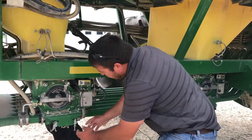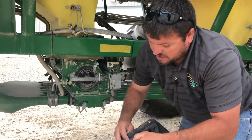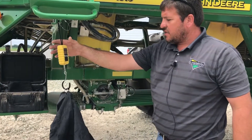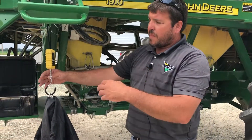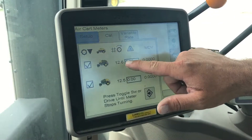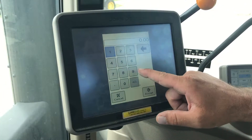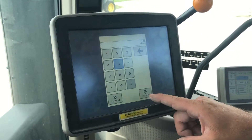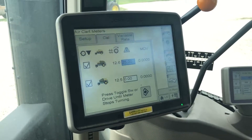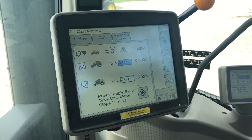Our meters have quit turning, so now we're going to loosen our strap, hold on to the bag tight, remove it, and weigh our product. Once we have our reading for the front tank or both tanks, we'll go back to the monitor and input that reading. The air cart has kept track of how many revolutions the meter has turned — 12.5 and 12.6. Select the box, input the weight you caught in the bag, hit Accept, and it will give you a new MDV value. That is how you actually do a calibration.